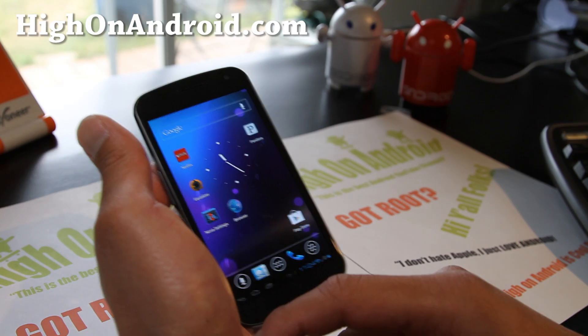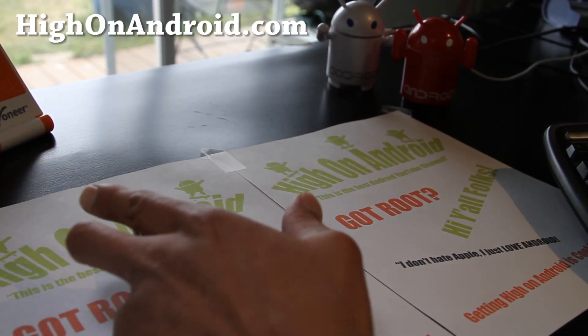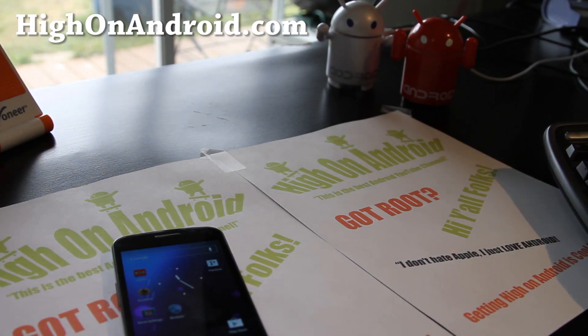Anyway, stay high on Android folks. We're going to get really high on Android. See y'all later.